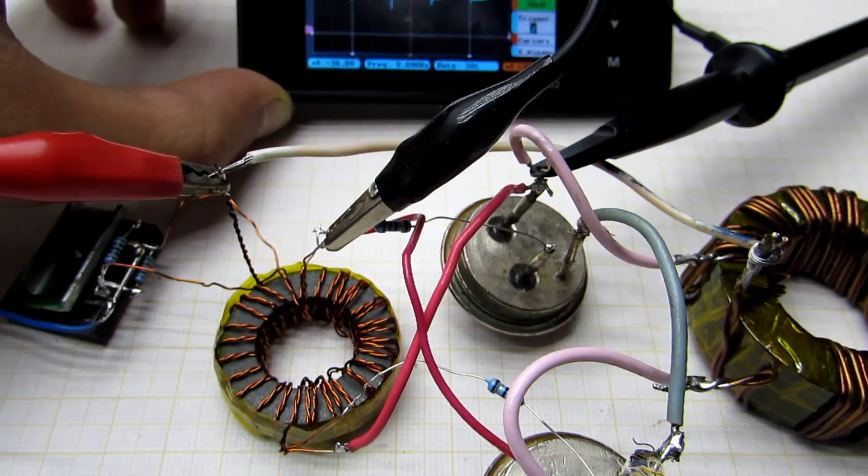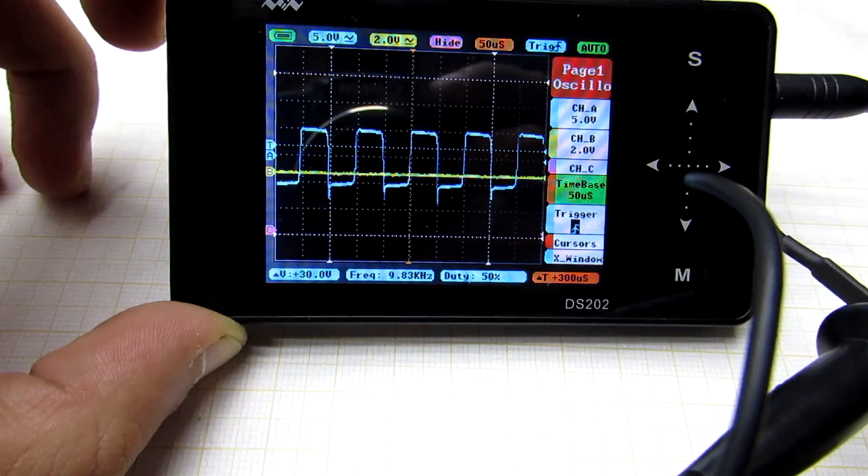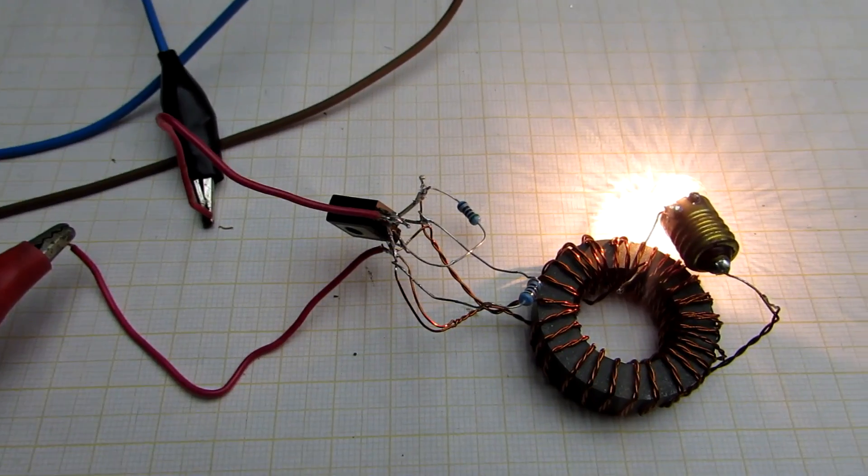The lamp should light up. On the oscilloscope, we can see that the operating frequency of the oscillator is about 10 kHz. The amplitude is 10 volts. The pulses are clear.